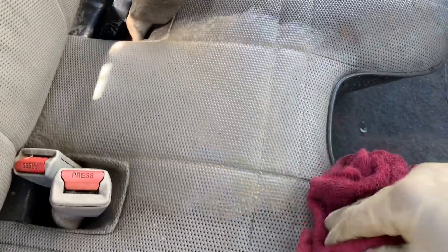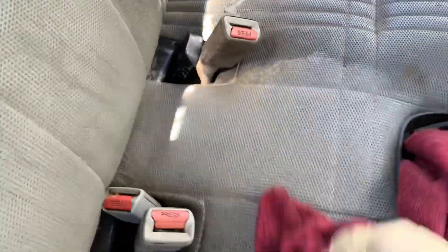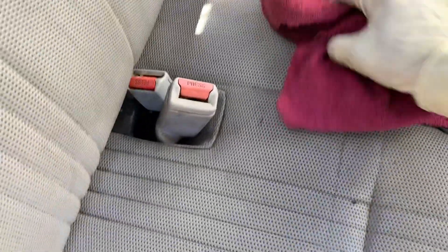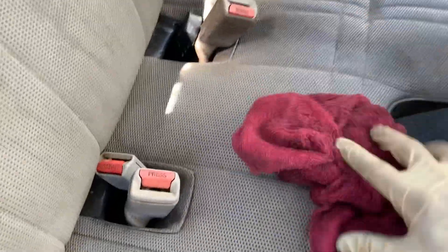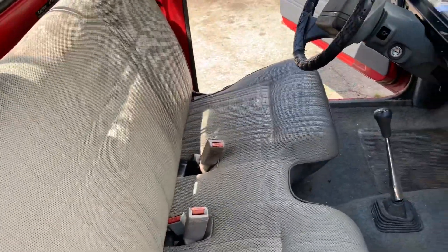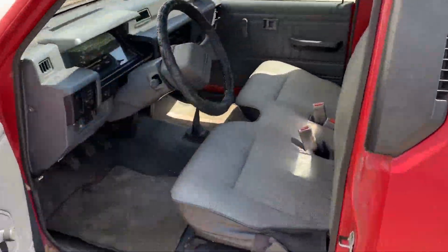I would definitely not do this during the winter — you want some good hot days. So I'm going to let this one sit. But look at that — much better, much better. Now we'll get to the driver's side and let the sun do its magic.